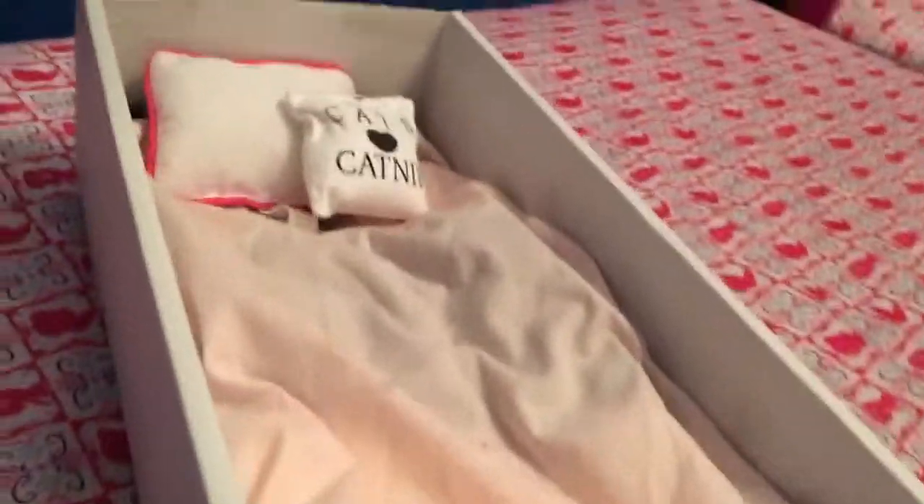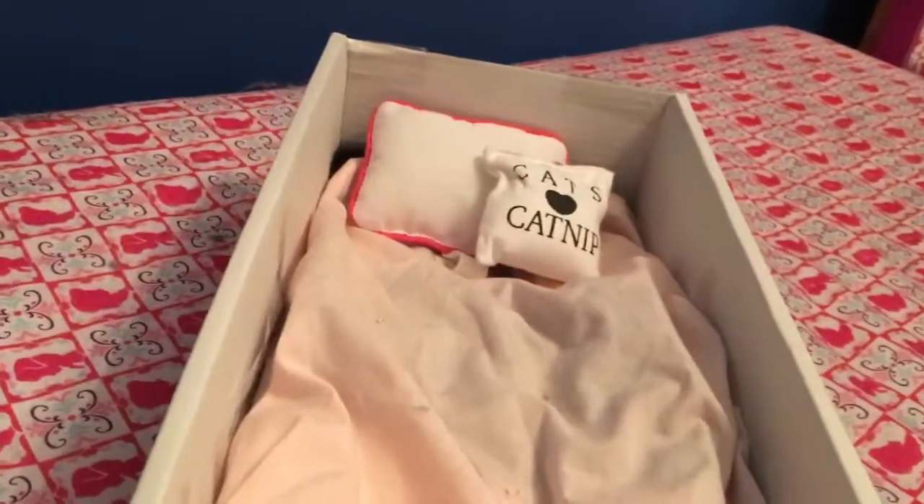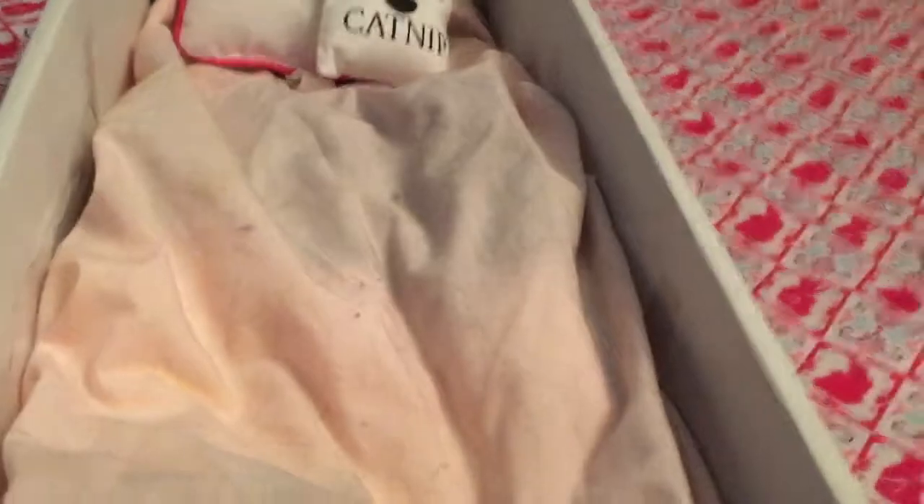It fits your American Girl doll, Journey Girl, My Life, OG doll, or any other doll that you can think of. Anyways guys, hope you enjoyed my tutorial and found it useful. Bye!